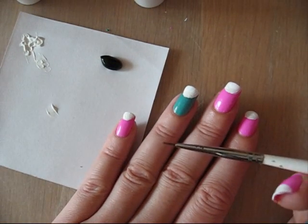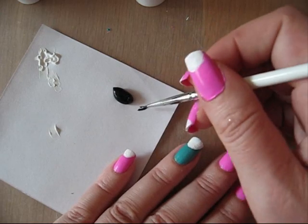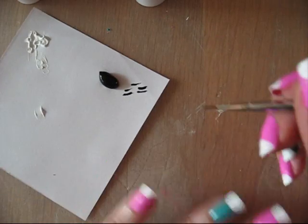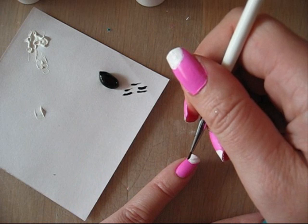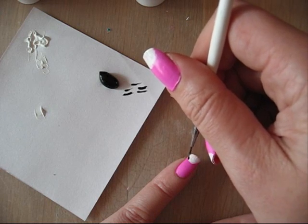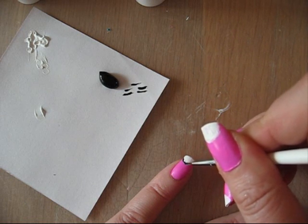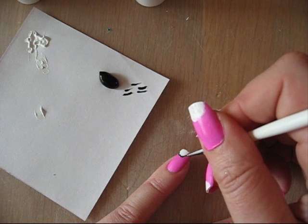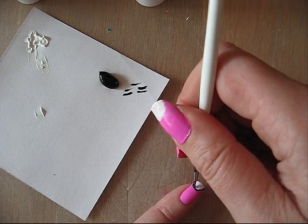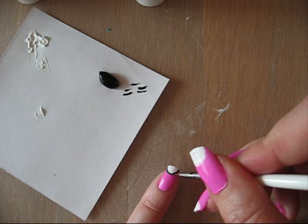Now I'm going to use the black one and a very thin pencil. I just first dip it in and press it out to fill the pencil. Yeah, now it's full enough. And I'm going to place a line around the white. Just take your time for this, to make it a nice straight line. Don't panic.